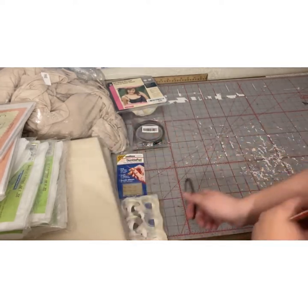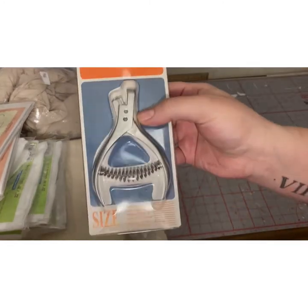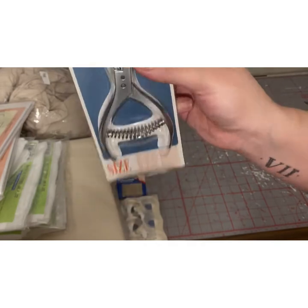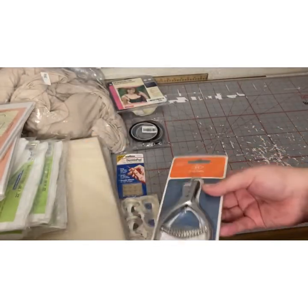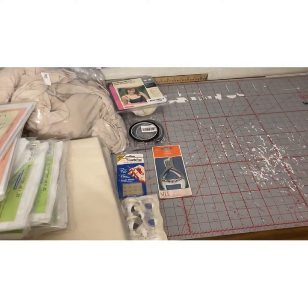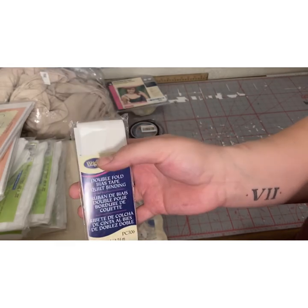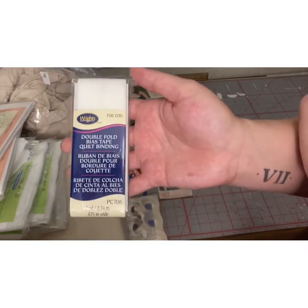For my pattern making, I also got this pattern notcher — it's just to notch the paper when you're making your patterns to line stuff up. I also got this white double-folded bias tape, or quilt binding, which I'll be using for the edges of my dress form padding. I got that in white and it comes with three yards.